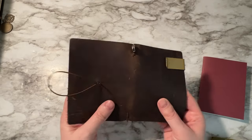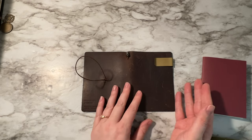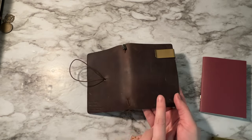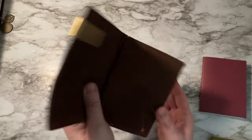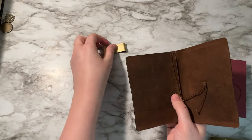When I bought this it was $35. I know that they have gone up in price since then, but this is a passport size and it's in brown. I spent $35 on this.